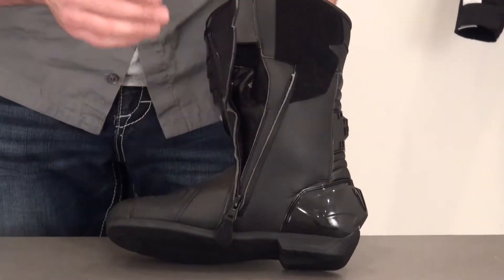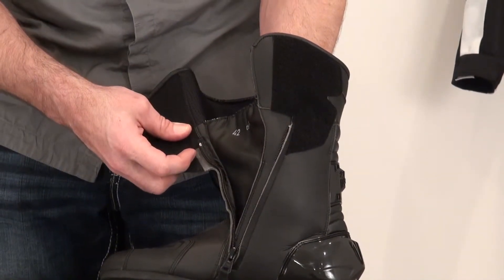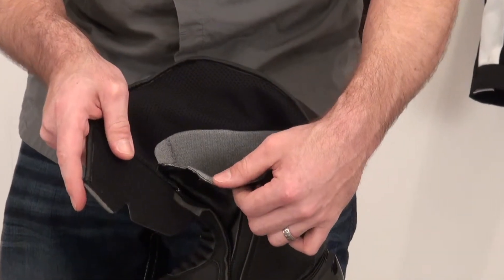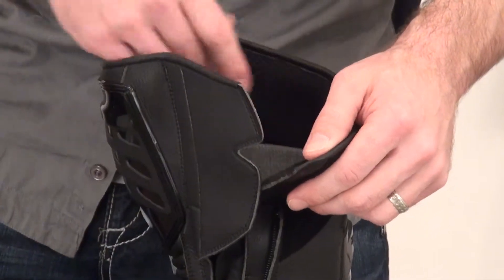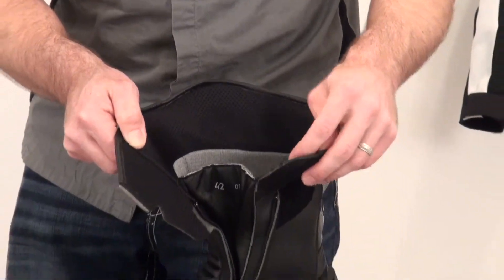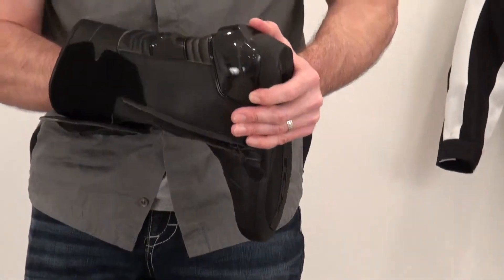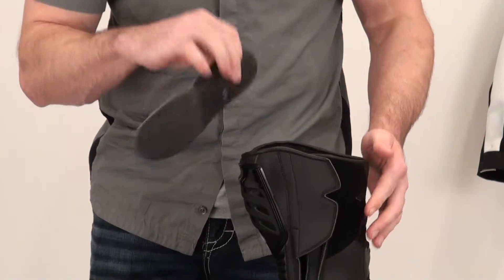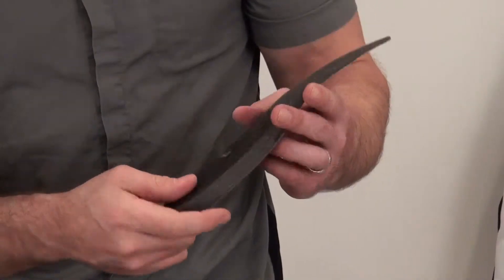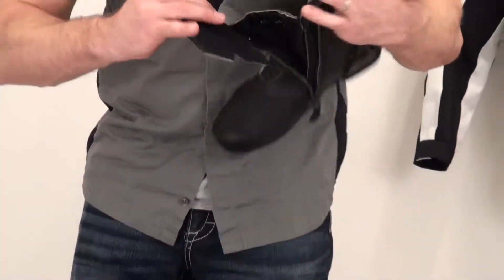When you have a waterproof boot like this with a waterproof liner, you're going to have a continuous liner when you unzip it. It's got a fabric liner on the inside of the waterproof liner to maintain comfort. Up at the upper portion of the boot, we've got a 3D bubble liner — a spacer fabric to maintain an air pocket between your body and the boot, so it'll keep you a little cooler in that area. Got a removable foot pad that is ventilated from bottom to top to help maintain some airflow inside the boot — kind of a composite foot pad with air channeling.